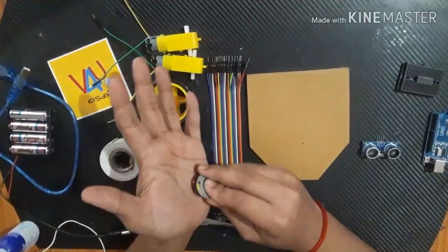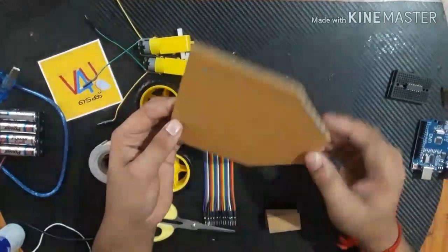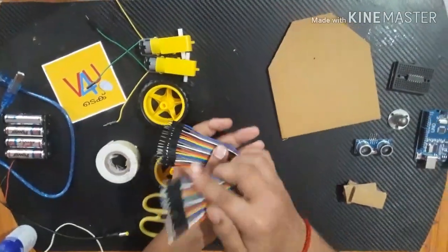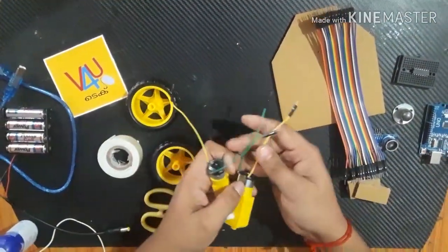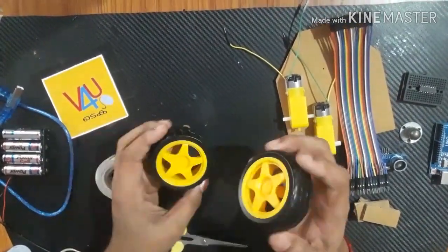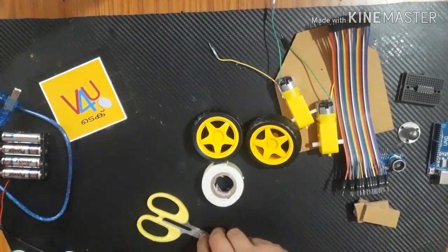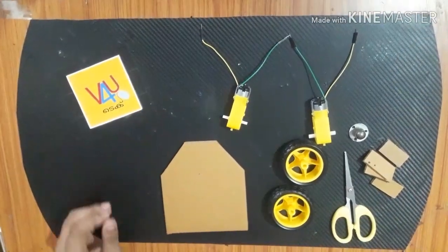This is a caster wheel at the front of the robot, and this is a rolly wheel. This is a cardboard piece used as the base. These are jumper wires — male to male jumper wires. This is a gear motor, two wheels, and double-sided tape.